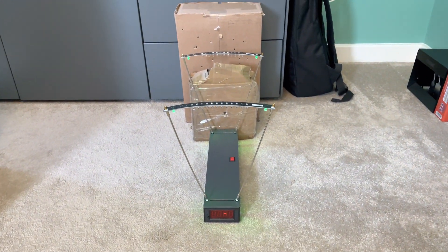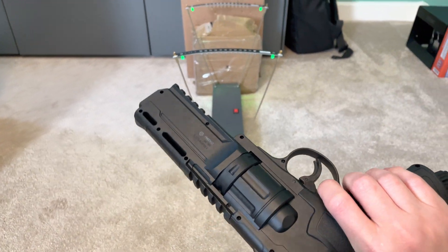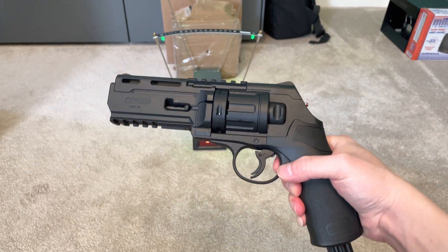Okay, welcome to part 3. I'm just going to quickly test fire a few rounds to measure the muzzle velocity of this Umarex HDR50.